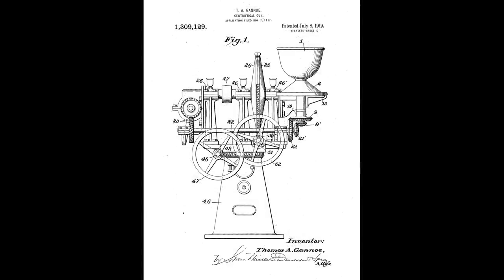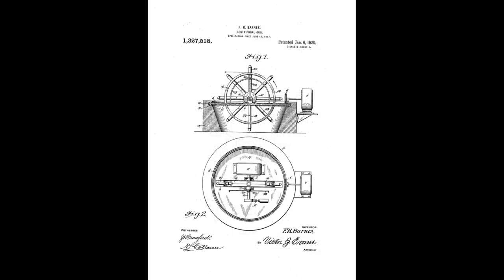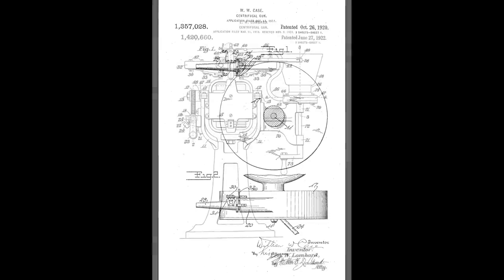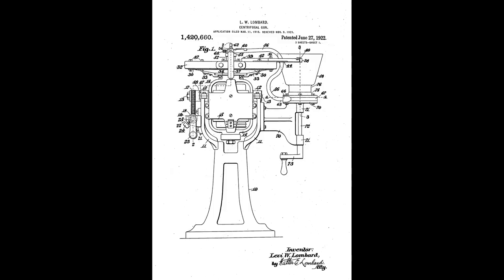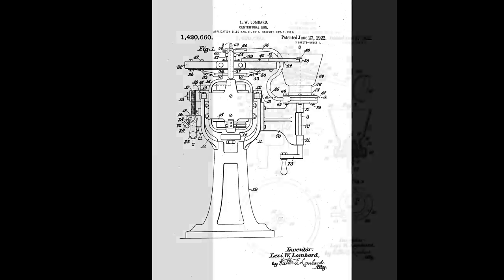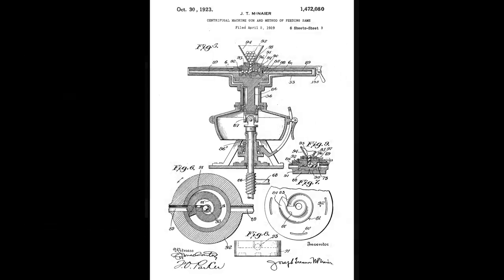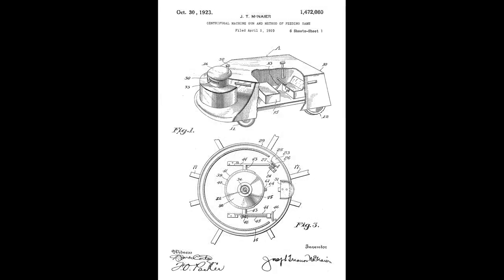At the same time, T.A. Ganot was granted a patent for a large complex-looking gun shown mounted on a pedestal. In 1920, F.R. Barnes and W.W. Case were also granted patents which had been filed in 1917. In late 1921, Levi Lombard was granted a patent he had filed in March 1918 — his gun had even appeared in Scientific American. From the patent and the photograph, we can see that it's notably smaller than other designs and has a spade grip for aiming. This was followed in 1923 by an interesting patent from Joseph T. McNair for a centrifugal gun that could be powered by an electrical or petrol engine.